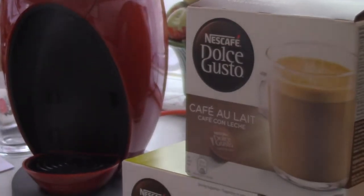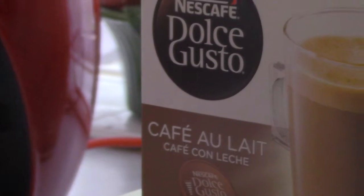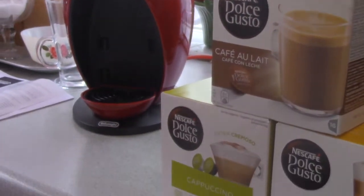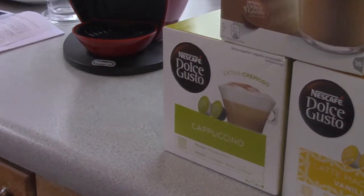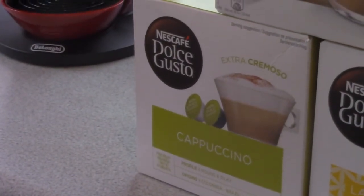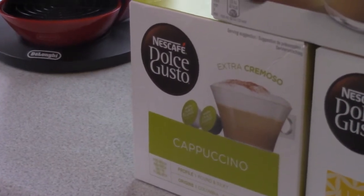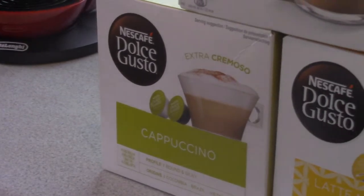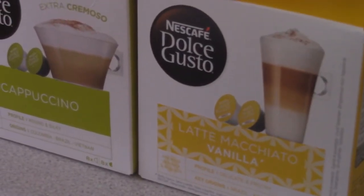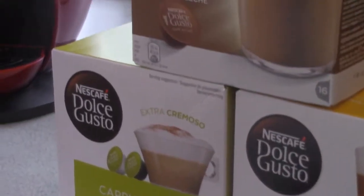This is just three of them. This one is the Cafe Ulate coffee. Down here is the Cappuccino coffee, which I'll be making as a demonstration of the coffee machine very shortly. And this one is the Latte Macchiato vanilla coffee as well. That's just three of them.